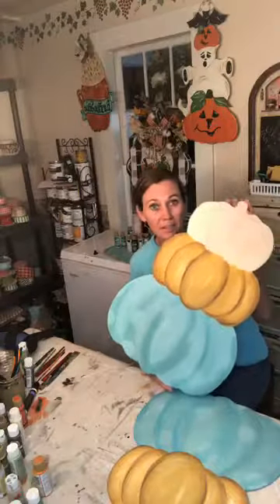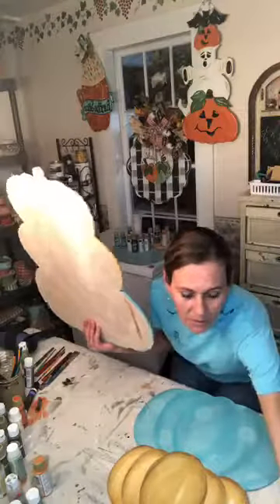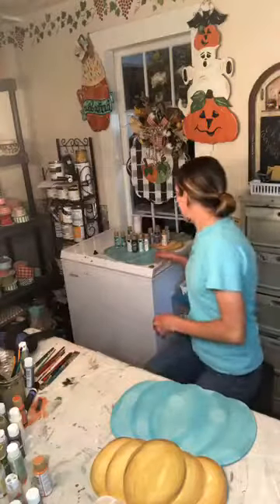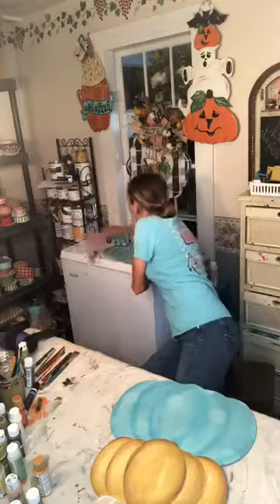I still haven't finished my candy apples and I haven't even done a winner for that yet, so don't think I forgot about it. I just got to get them finished — so much going on, y'all.